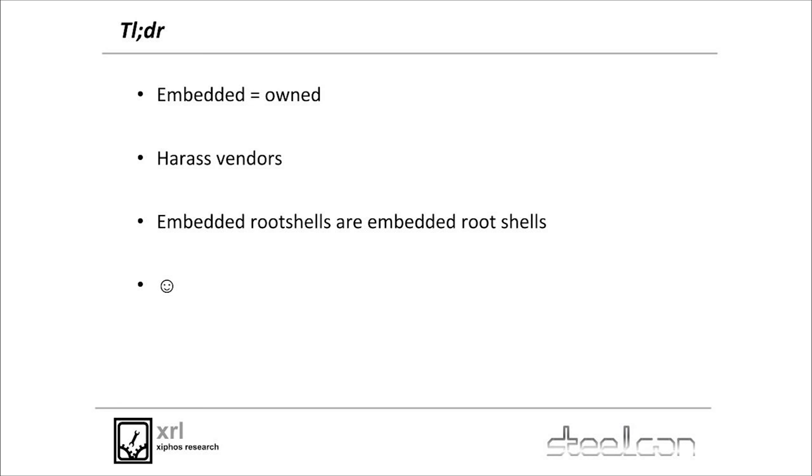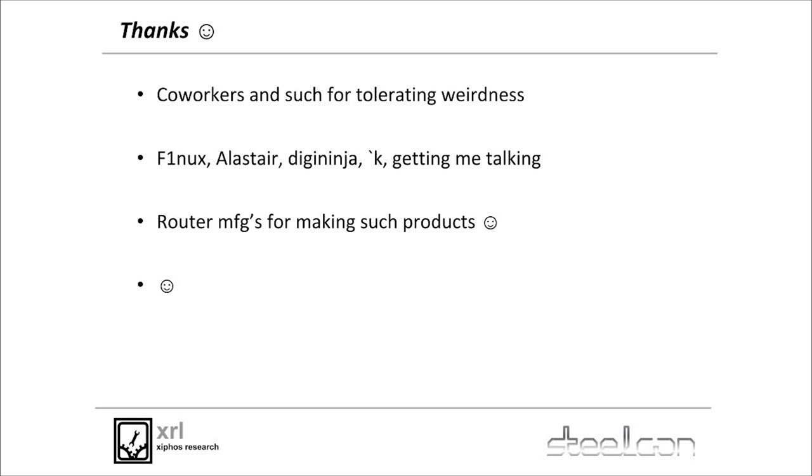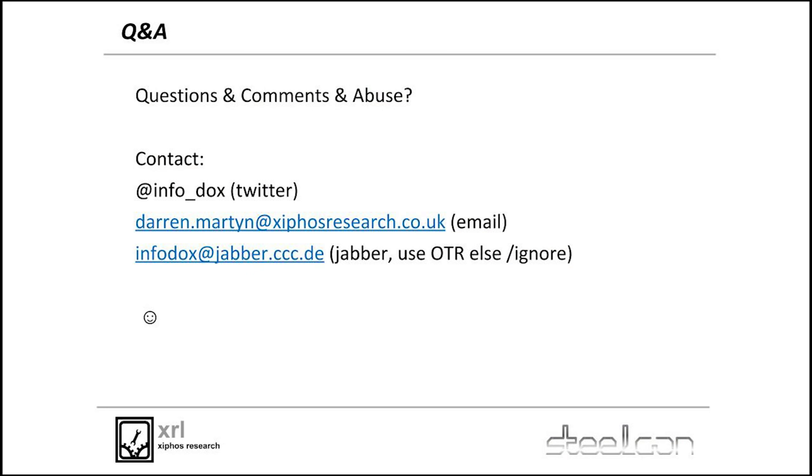Too long, don't worry. If it's embedded, it's already owned. You should harass your vendors — be very abusive towards them until they sort their shit out. These embedded devices are full of root shells and it's a fun day for everyone if you play with them. Thanks to everyone for listening to me rant about this for an hour. Thanks to DigiNinja for organizing, a couple of people for getting me to talk about weird stuff, and vendors — I love vendors.